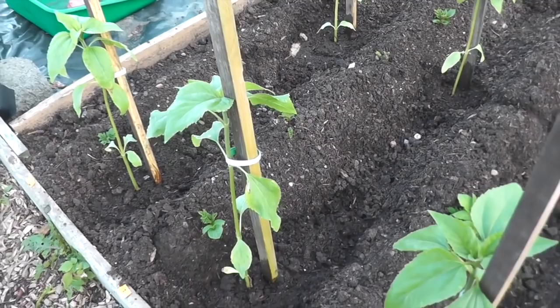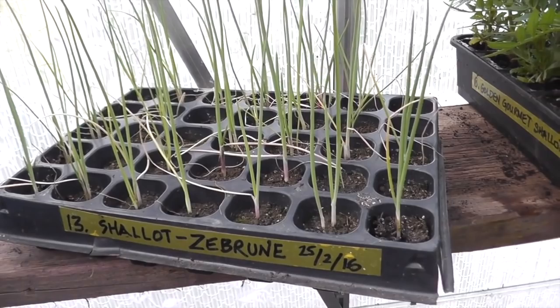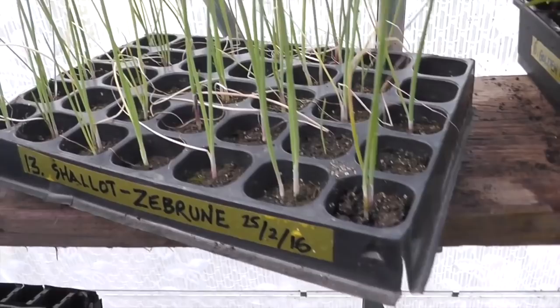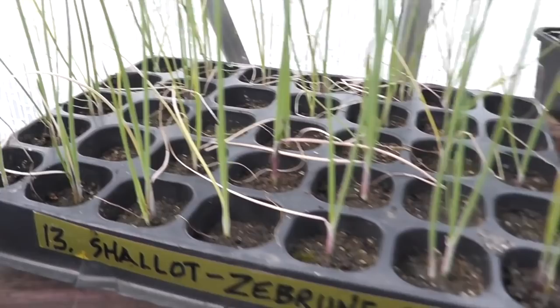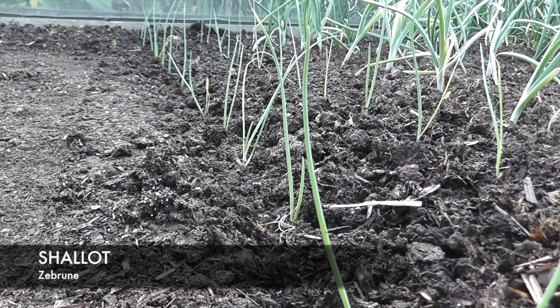It looks as if the sunflowers have settled back in after their disturbance yesterday. A quick little job I can get out of the way is to get the zebrown shallots planted out. These are done in cell trays, but some of them have got two and three plants in there. I'm not going to bother splitting them up — I'll just put them in as is and we'll see how they grow. That's a couple of rows of banana shallots in — there's about 18 and 19 in each row.